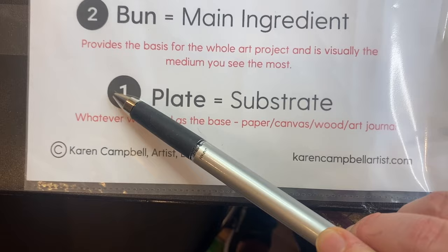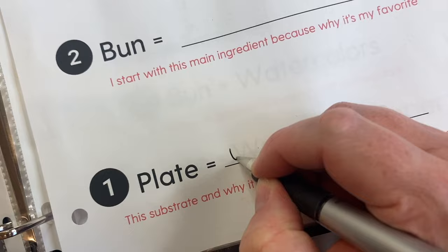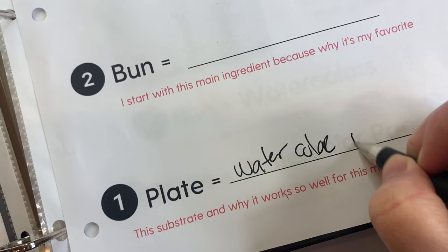Here's basically page two of the hot dog packet. You can see the plate is the substrate — so whatever is used as the base: paper, canvas, wood, art journal. My plate is cold press watercolor paper.